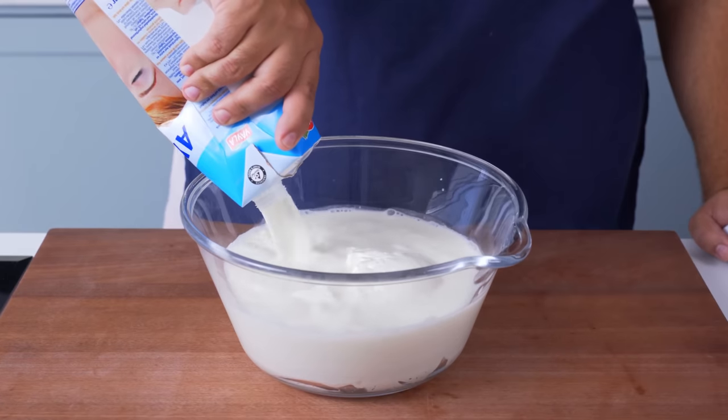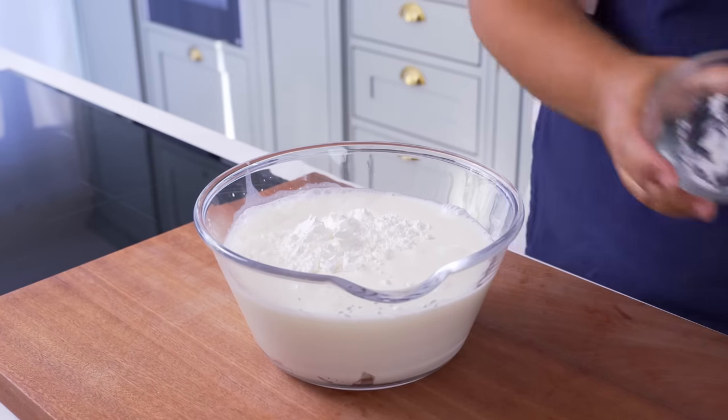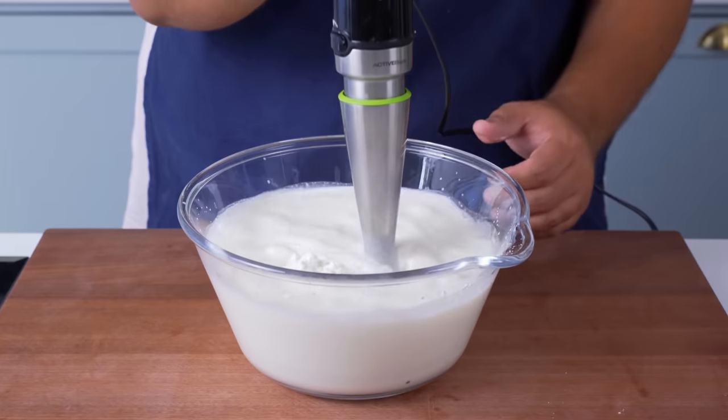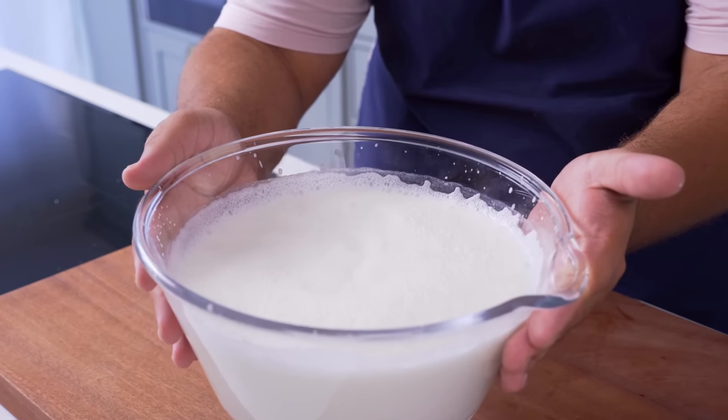Once your choice of liquid has been added, follow that up with a bit of salt and then a small amount of cornstarch, which will help homogenise and stabilise the sauce. And now you blend it together — I'm using a stick blender but a regular one also works — blend it enough so that there are no lumps of yoghurt or starch left in the bowl.